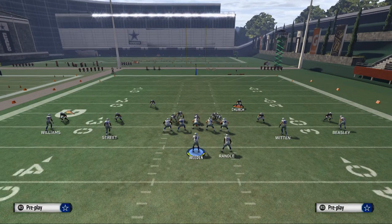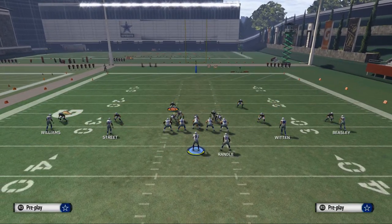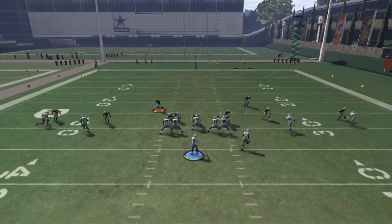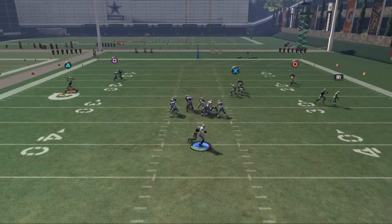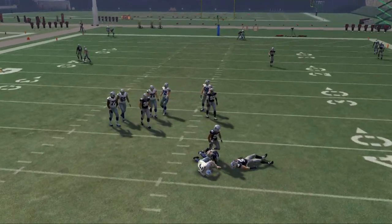Either a zone or a man coverage — it doesn't really matter. Then we're going to use our Wilcox like we always do. We've got to guard Devon Street. What you should see is some nice pressure off the left edge, and there you see our slot corner comes in and gets a hit on the quarterback.